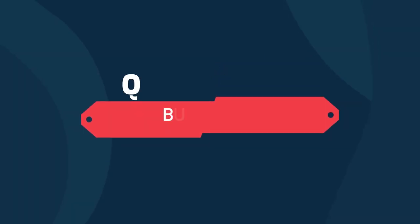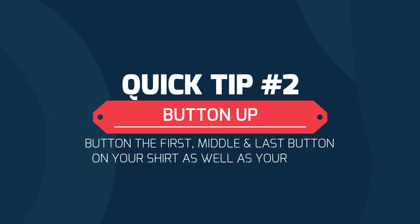Tip number two: for shirts, button up the first, middle and last button as well as your cuffs. This will keep the shirts from shifting and folding.